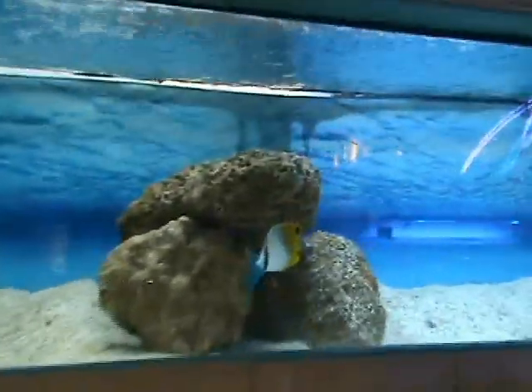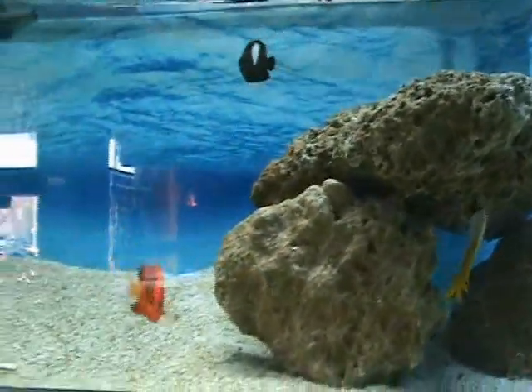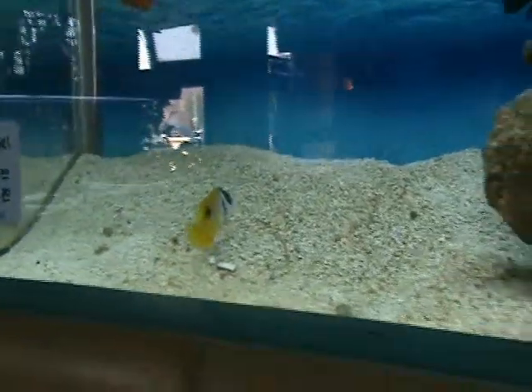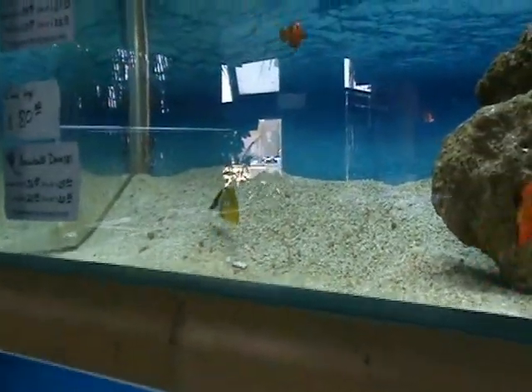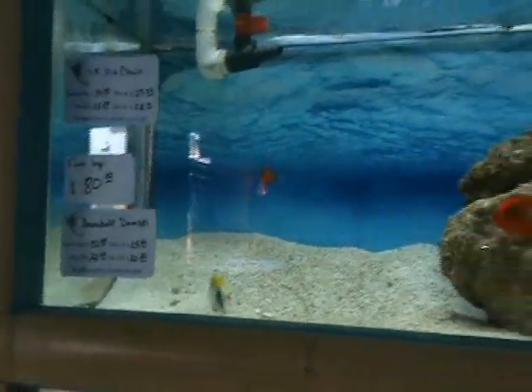Here we've got a smaller Auriga butterfly, about three and a half inches. Also got a nice small flame angel and a boxface rabbitfish — about three inches on the rabbitfish, three to four inches. Another good community fish; these guys will do well in a reef tank to help keep nuisance algae under control.